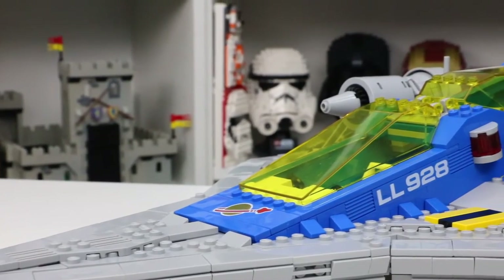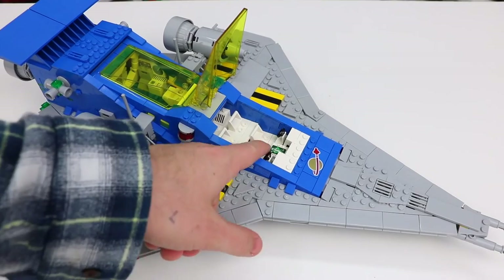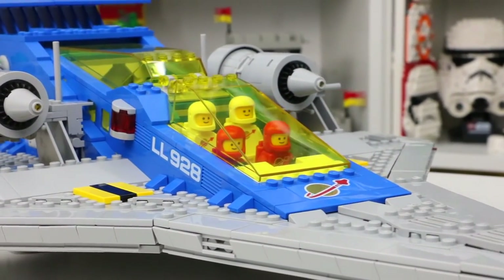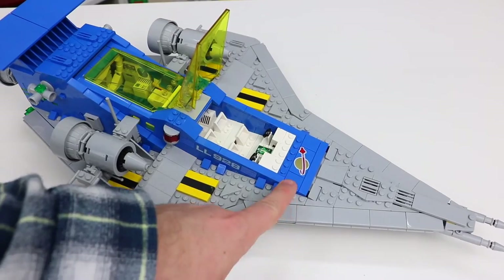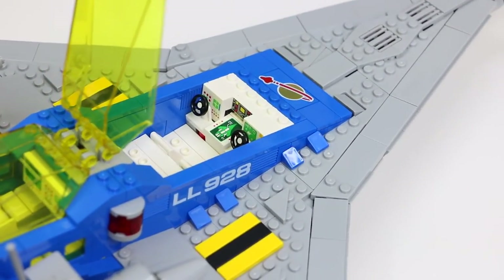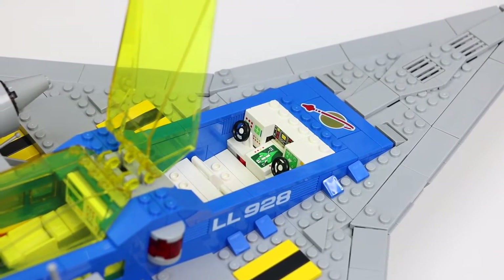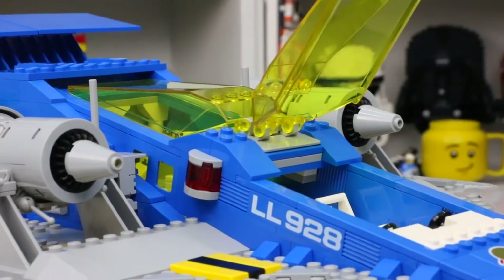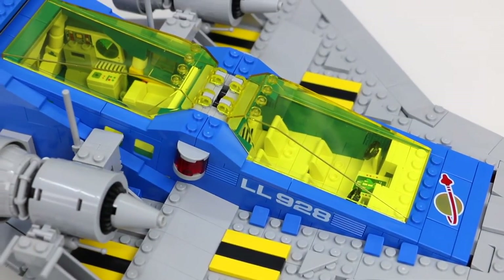Moving into the base of the build we get the cockpit area and the main parts where most of the bricks are. There are actually two different cockpits — the front one seats all four minifigures, and they can keep their space packs on while they drive, which was ingenious of LEGO. There's a custom printed two-by-four tile with the classic space logo, and the cockpit has lots of computer pieces — a mix of printed pieces and sticker pieces. There are four seats for the four spacemen. The set also has the number LL928 on the side, which seems to reference the sets it's mimicking from the 80s.